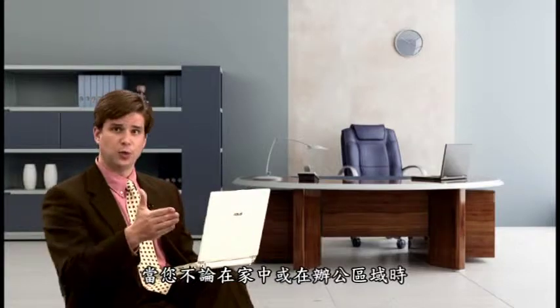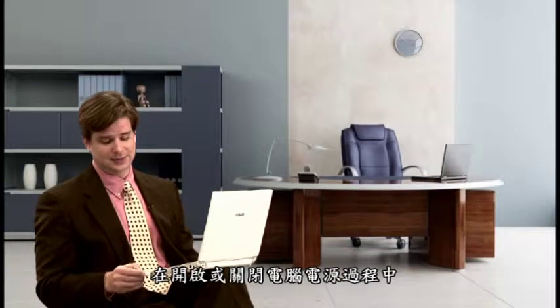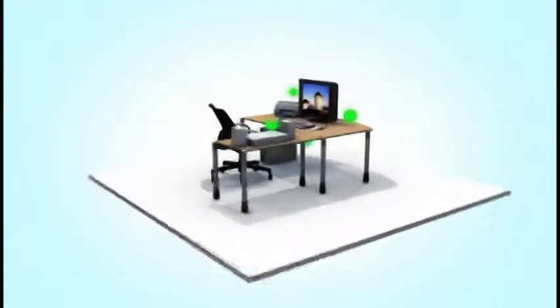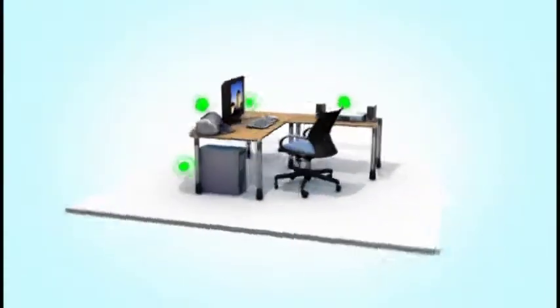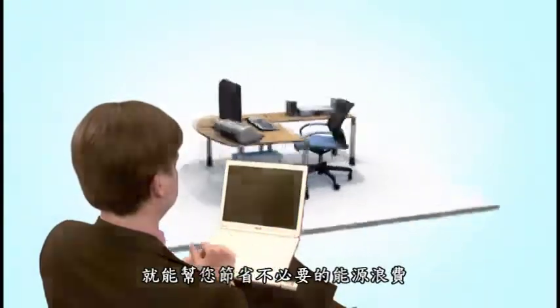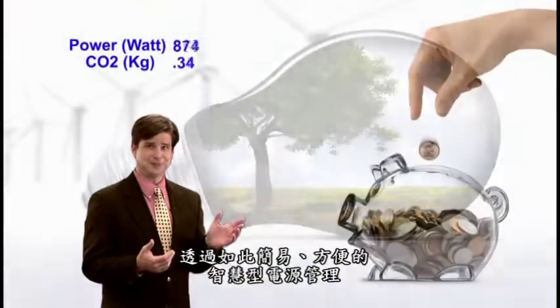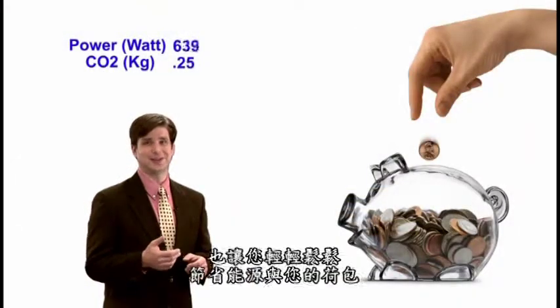It doesn't matter if you're at home or in the office. With a wireless USB control key, energy saving is as easy as turning on and off your computer. Playing a part in helping our environment and saving money is easier than ever in your daily life.